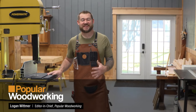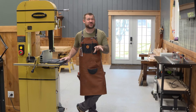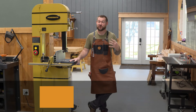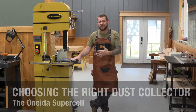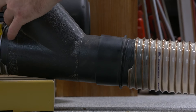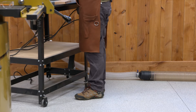Hey guys, Logan here from Popular Woodworking Magazine. For the last several months we've been working on this new shop where we're going to host Popular Woodworking and all of our photos and video. We've already built a couple of projects in this new space, but as we're moving tools in we realize we need to tackle the next step of that progression — dust collection. I want to use this video to show you what we settled on, why we settled on it, and give you more information about dust collection so you can make an informed decision yourself.